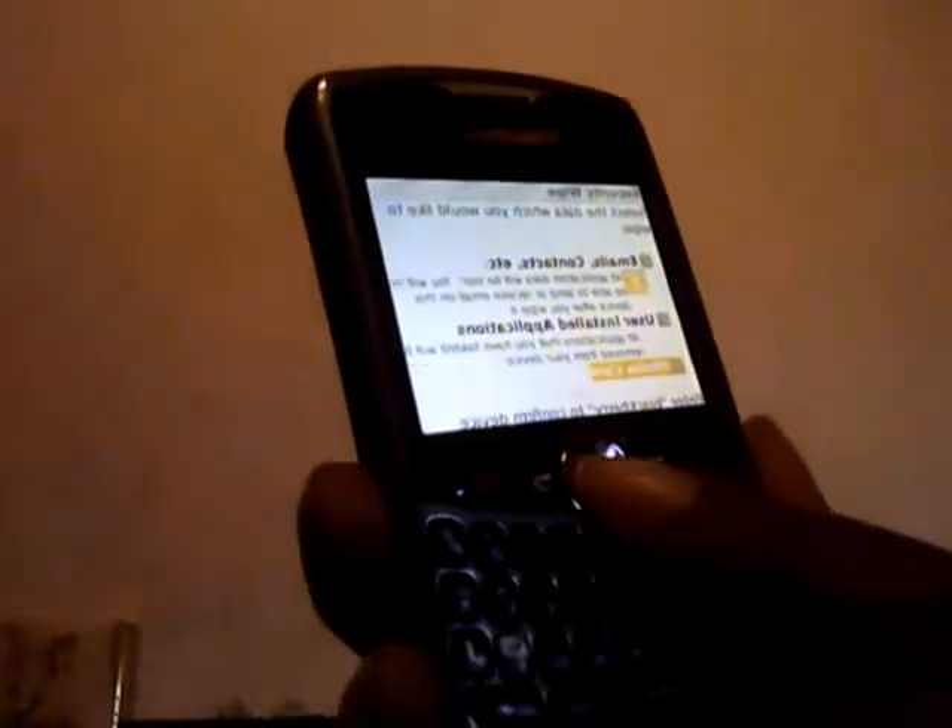The second one says 'user installed applications' — I'm going to tap that and see what it does. Yes, that's what I failed to do — there's a check mark in that box now. I'm going to check the box — hopefully you can see that, the print is so much smaller. It's back to the factory setting. And that third one says 'media card.' Earlier I did not check the media card and the second and third options, so it only wiped out the contacts.